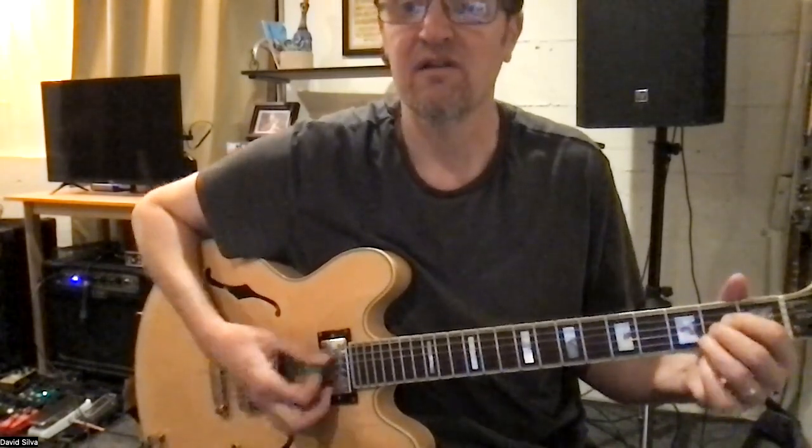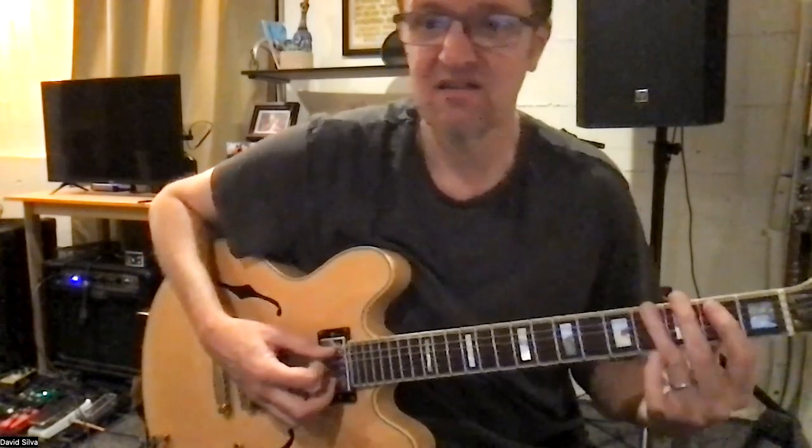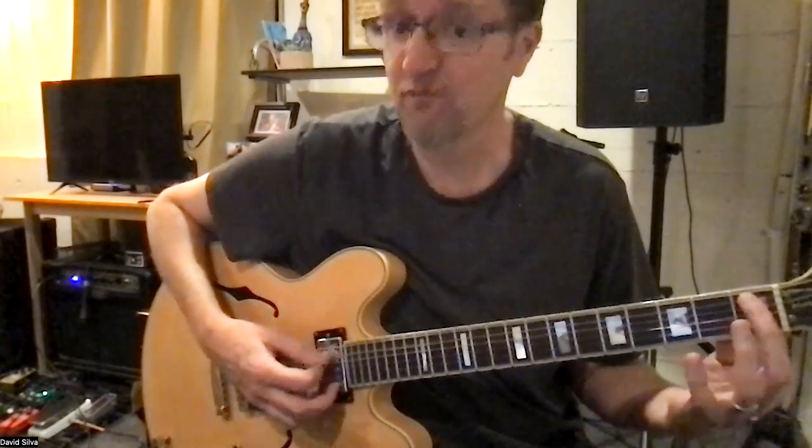Then we go back to the E chord, then back to the E chord, to the D chord, A chord, and then we're going to go to the second fret on this string, fourth fret on the top string, second fret again, open, second fret again, first fret.